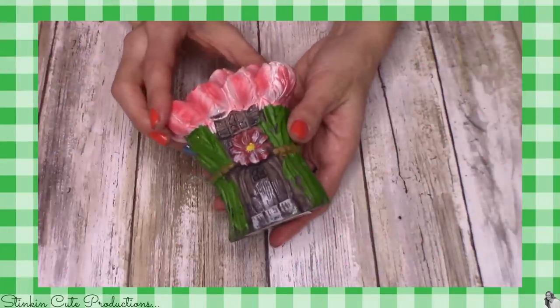Let's not waste any more time — let's jump into it and let me show you all of the fun pieces I found at the Dollar Tree that you should definitely keep your eye open for if you're interested in doing a fairy garden or adding to one you already have. The fairy garden I'm starting is going to be a work in progress, and I'll add to it as I see new pieces. Let me show you all the goodies — I'm going to start with some of the fairy houses.